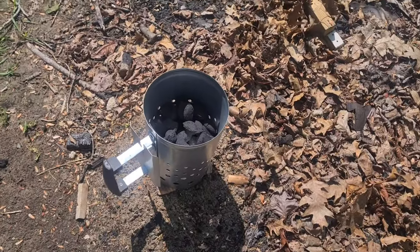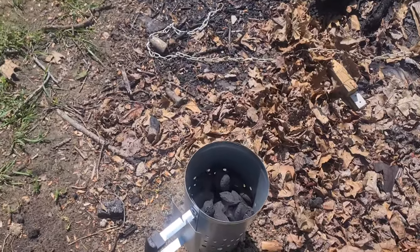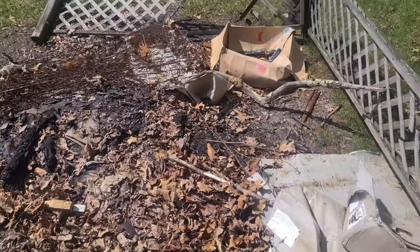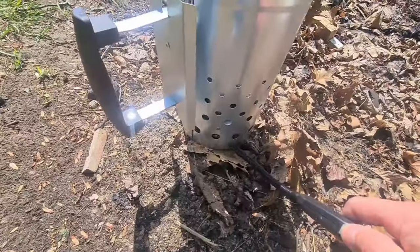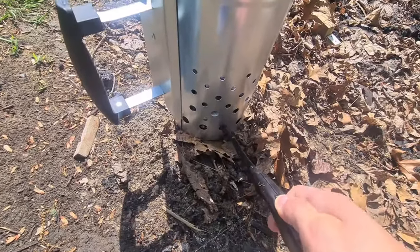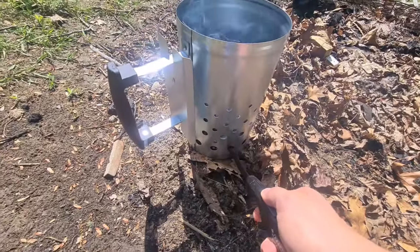Step one: set up your chimney and put your coals in. I'm at my trusty, trashy burn pit. The cardboard's been wet, not wanting to go, so I threw some leaves in here. And if nothing else, I know leaves will go up like nothing. Yeah, we're already smoking there. There we go.